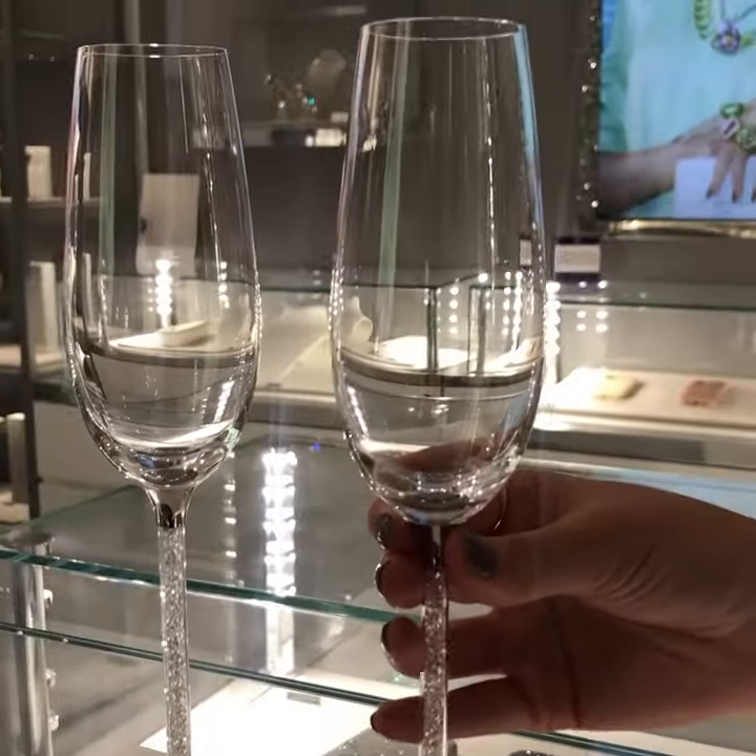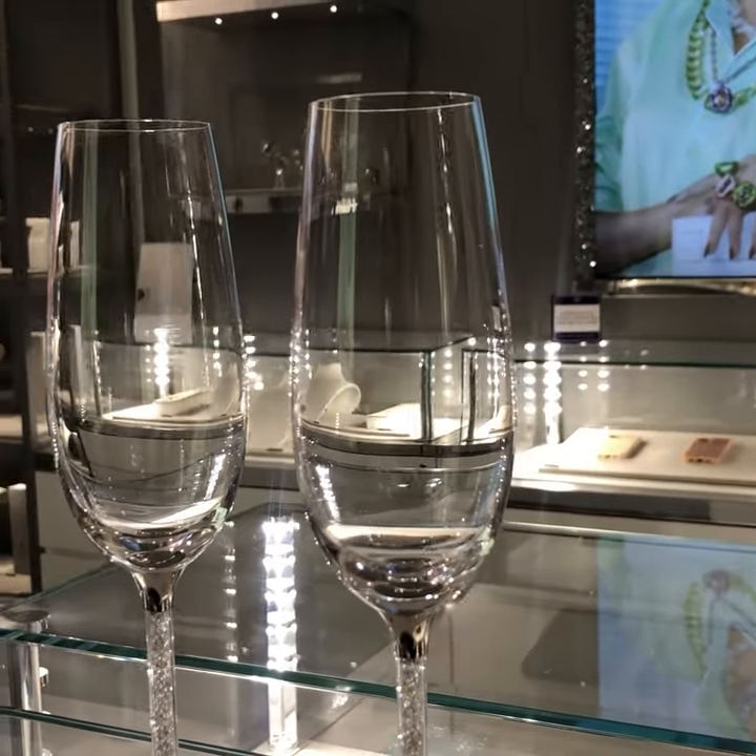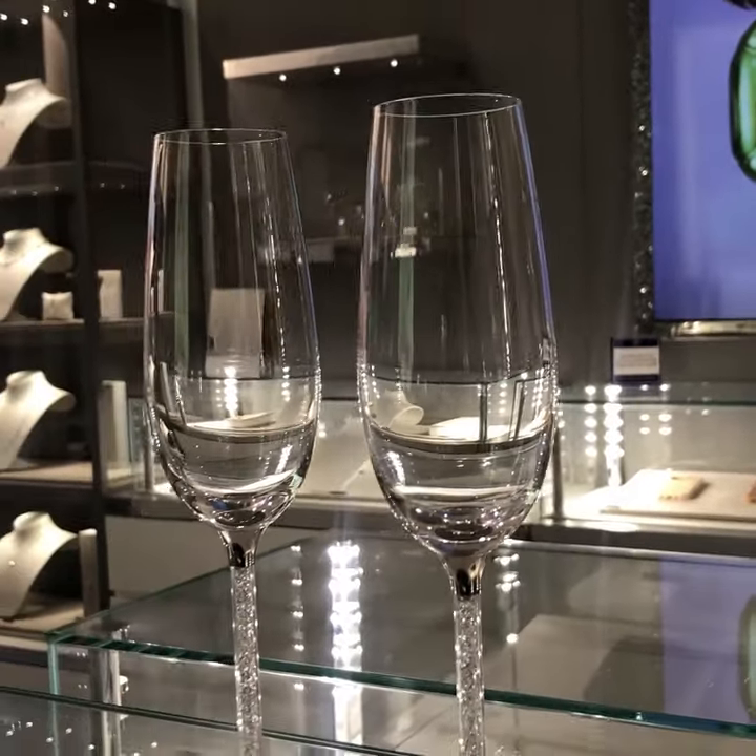This pair are also really comfortable to hold. They're balanced really nicely. They feel sturdy and they look stylish whilst you're drinking.